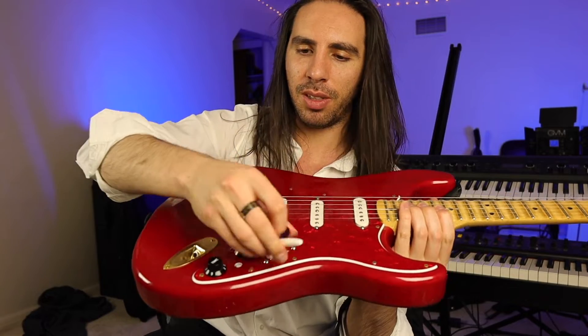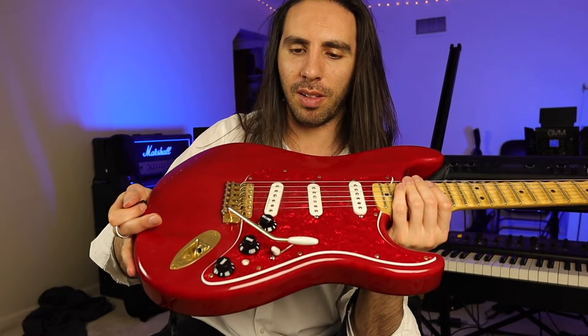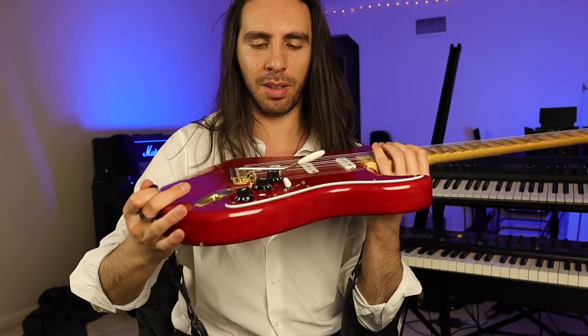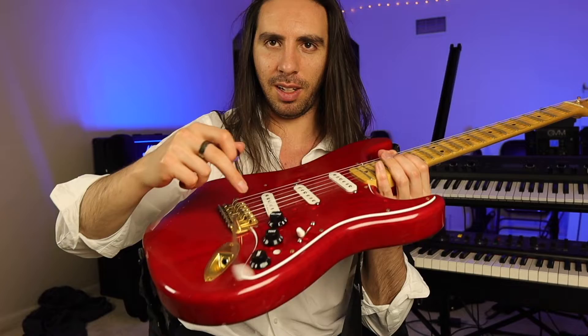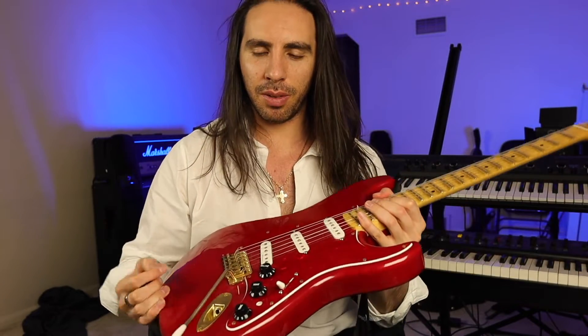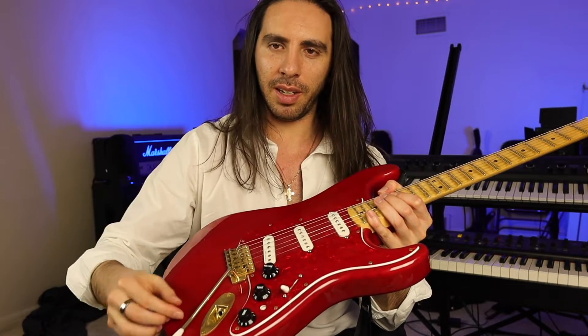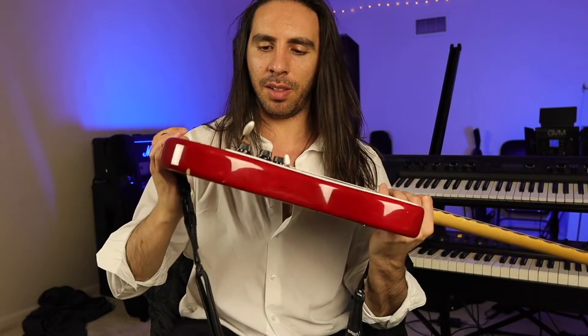You can tighten it up, sure, but then it gets so stiff that you can't really move it around and get it out of the way. And yes, I know about the little springs that you can put in here — I've gone through a bunch of those. The problem is that they eventually lose their spring and you end up with the same problem you had in the first place.